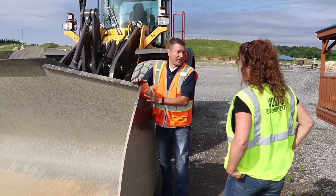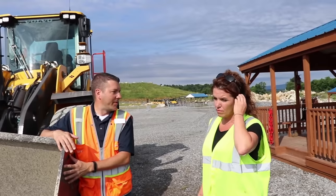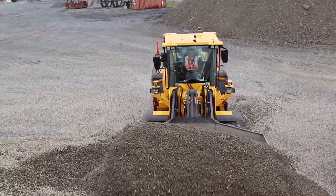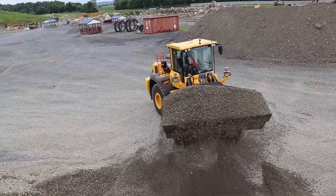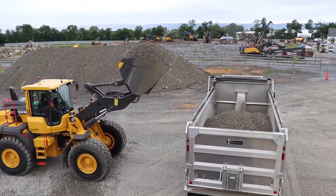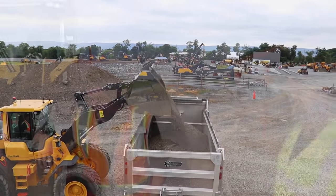What we're going to try to do is go over to the stone pile and try to fill the bucket as efficiently and full as possible. We don't want a bunch of stone spilling over the back, but we want it fairly full, because the main part of being productive with this machine is getting as much material into the truck or wherever it's going.